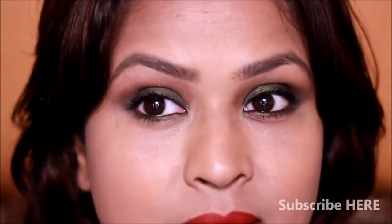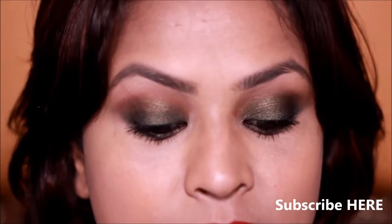Next I'll take my Colorbar finishing mist and spray it on my face because the concealer wasn't setting properly. Then I'll take my Lakme Sculpt Matte lipstick in Plum Spell. As I mentioned, because of the lighting changes the color looks very warm and almost orange-red, but in real life it's more of a deeper red with plum tones. And here's our finished look — I hope you guys really enjoyed it!